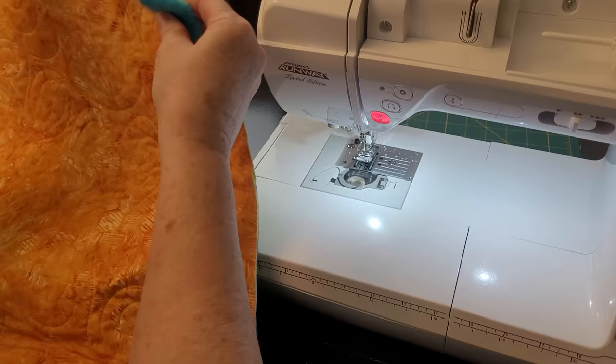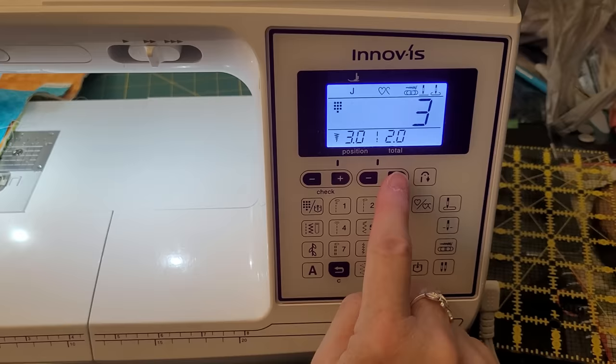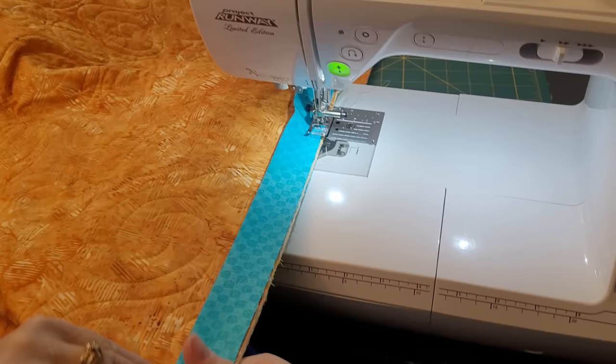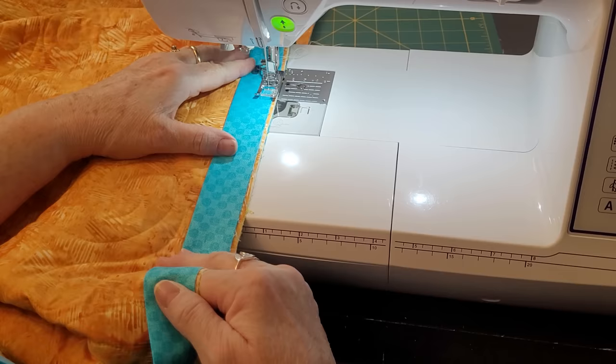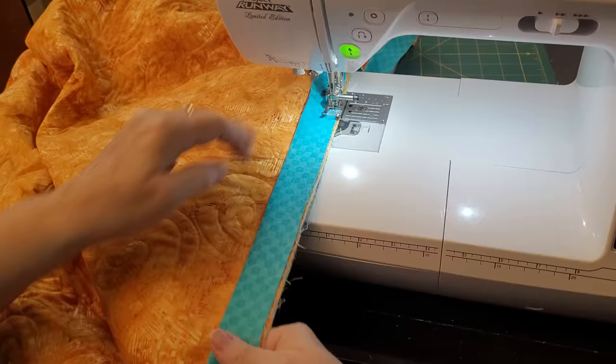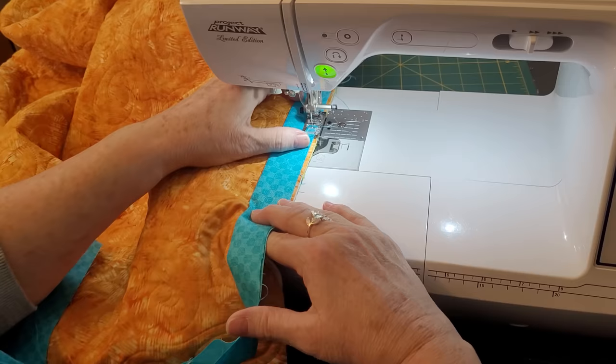I generally start my binding about as far from the corner as you're seeing me go, because when I finish the binding I like to have it join there. I'm stitching at a 2.5 stitch length. You'll notice I'm doing a quarter inch in from the edge, but I have a little piece of the quilt on the edge, so my seam is actually bigger than a quarter inch — I like my bindings to be bigger. That's why I cut it at 2.5 inches, and truly this is preference.